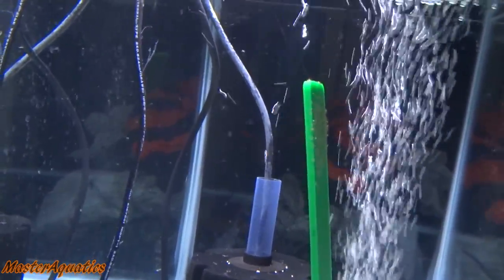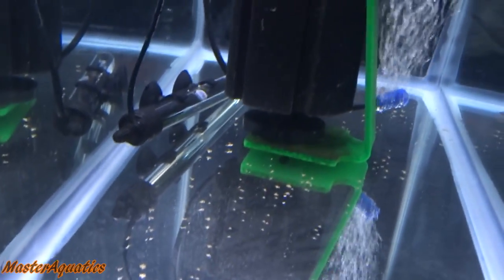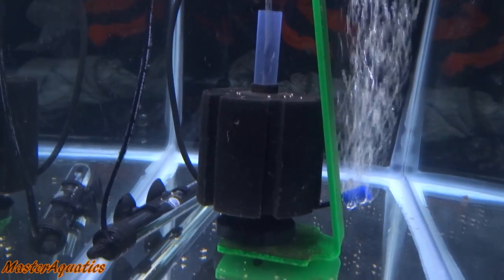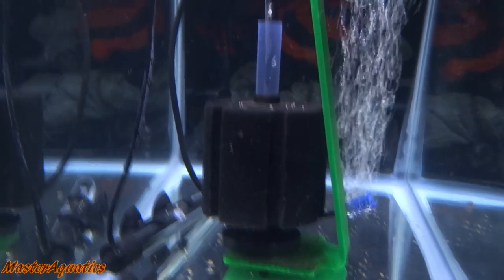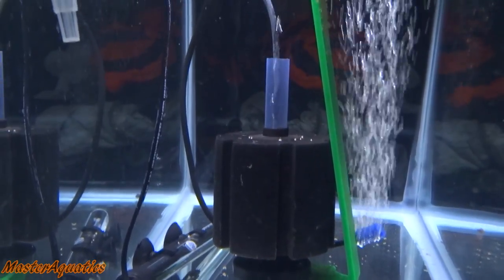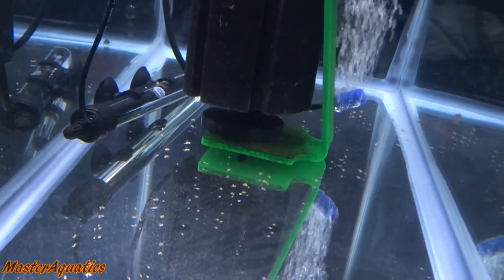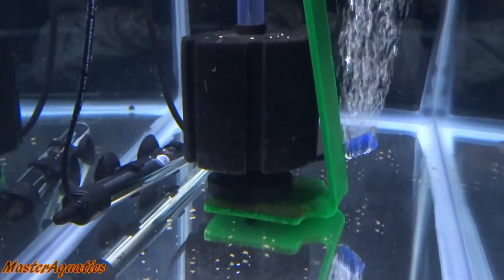I was going to do a water change today, but I decided the water is actually pretty clear right now and they look like they're doing fine. When they start moving around a little bit more, that's when I'm going to go ahead and start doing water changes. Don't worry guys — I will show you step by step how to do that. The only thing you have to worry about is accidentally sucking up some of the babies, but even then your babies will be okay.